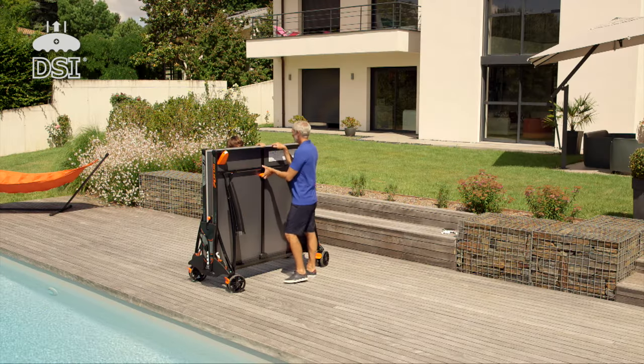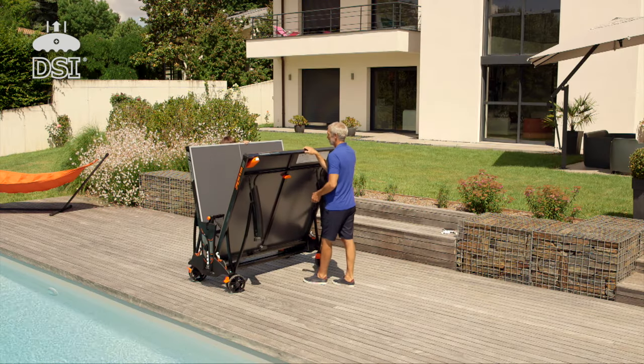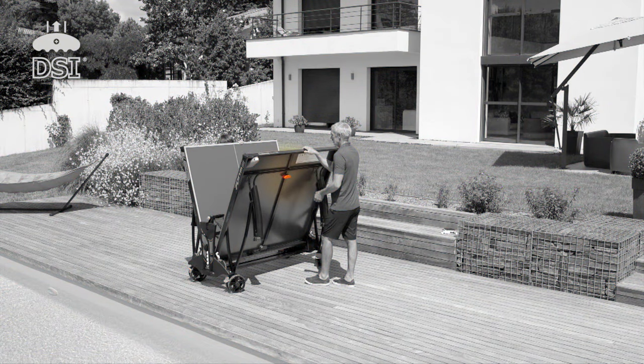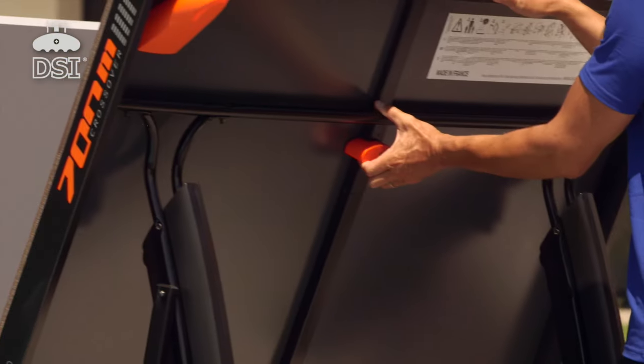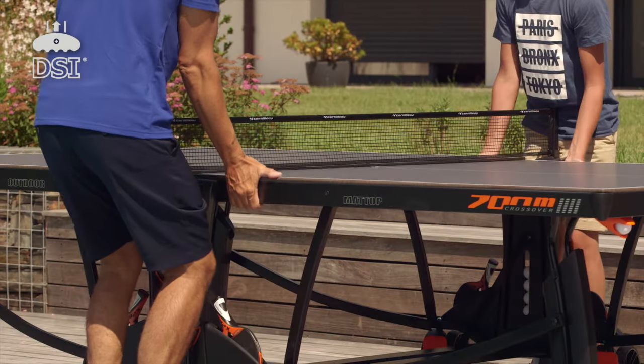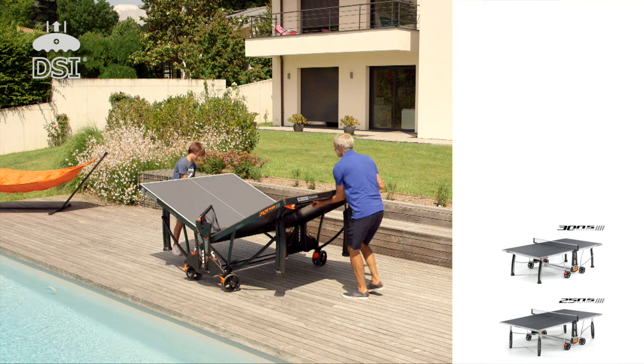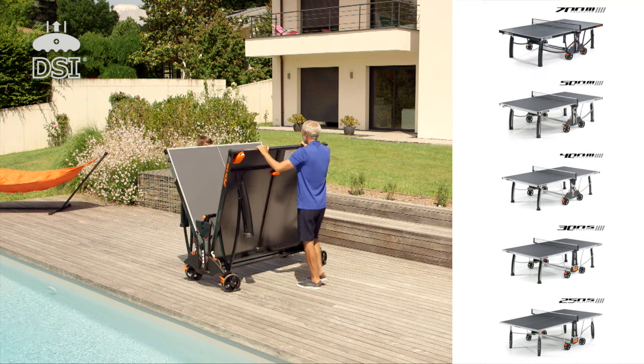The DSI locking system is a centralised opening and closing control with 16 locking points — the highest level of security on the market. Handling can be carried out by one person using the handles located under the trays. The DSI system is available on the 250, 300, 400, 500 and 700 models.